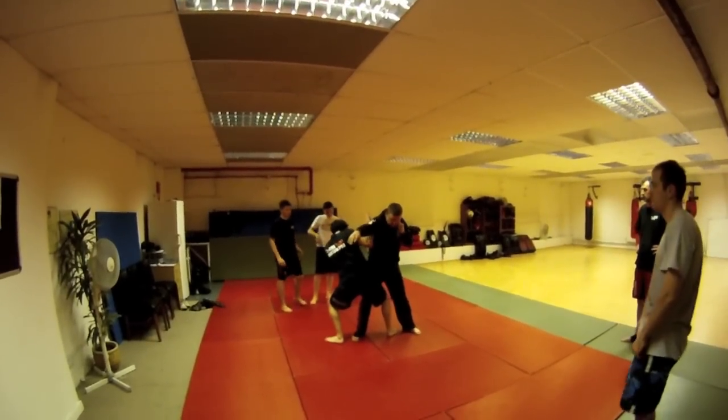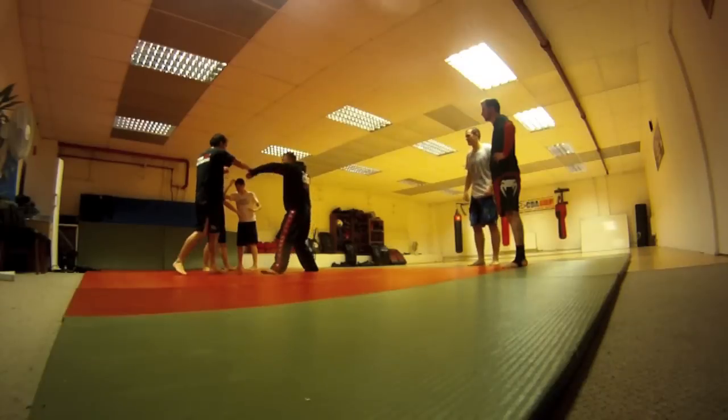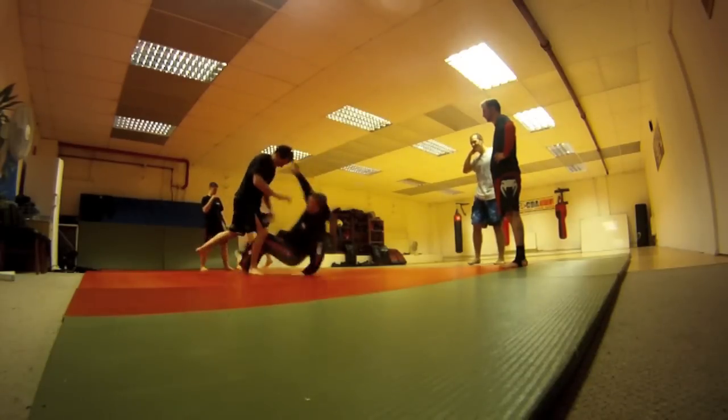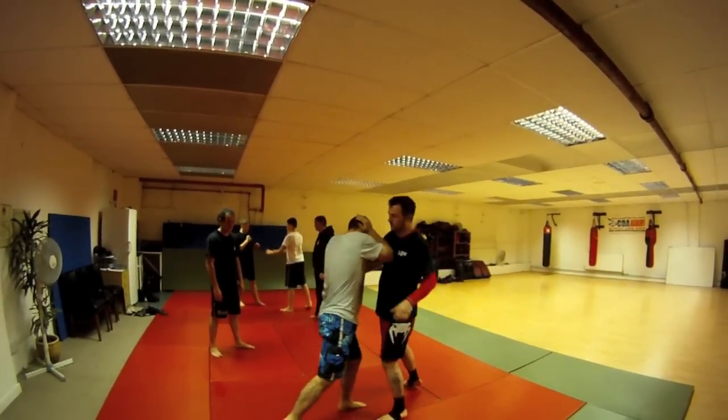I'm coming here, and I just push on Paul's bum and push on his knee. Anyone with that? That's what you need to do. No, it's still not on the left hand. Okay, contact everyone.